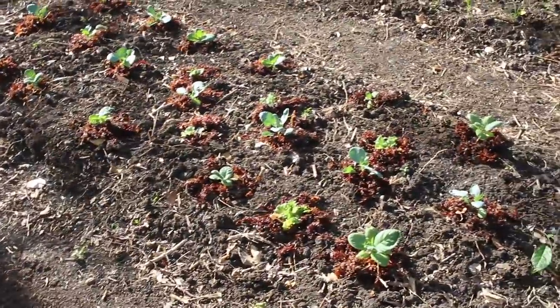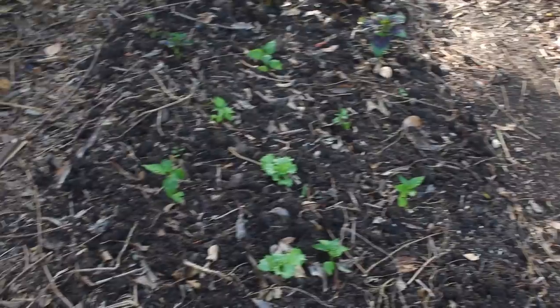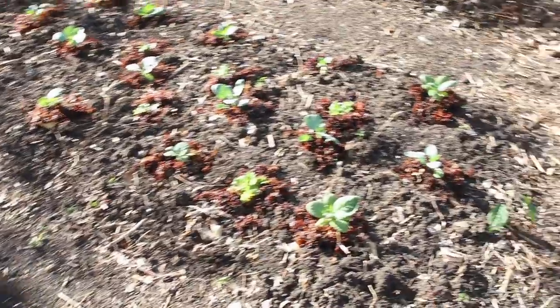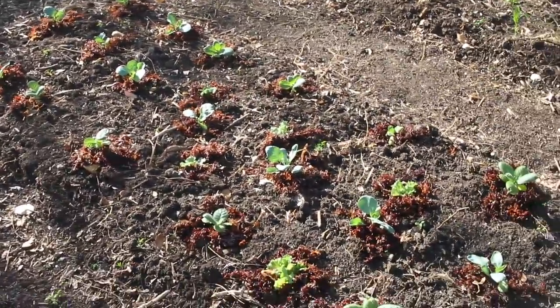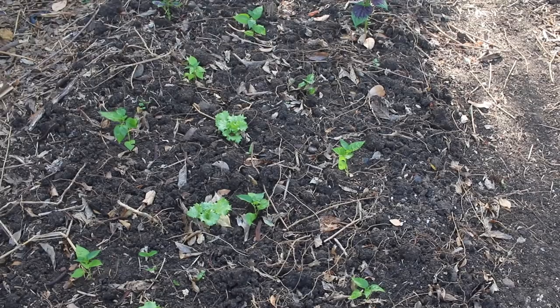We may be able to only taste the difference, or it may lead to richer growth. Both of these beds look really good right now. We have a mixture of things — we have some peppers, some lettuces, some tobacco in this bed, and we have some cabbages and some other stuff. So we'll see what happens and see if the plants in this bed are significantly better than the ones in this bed.